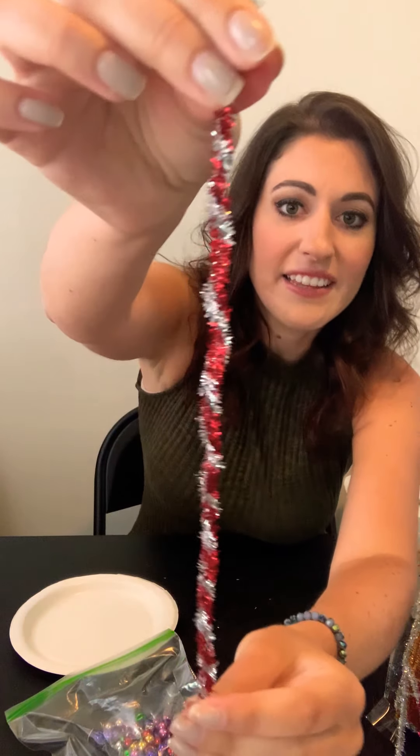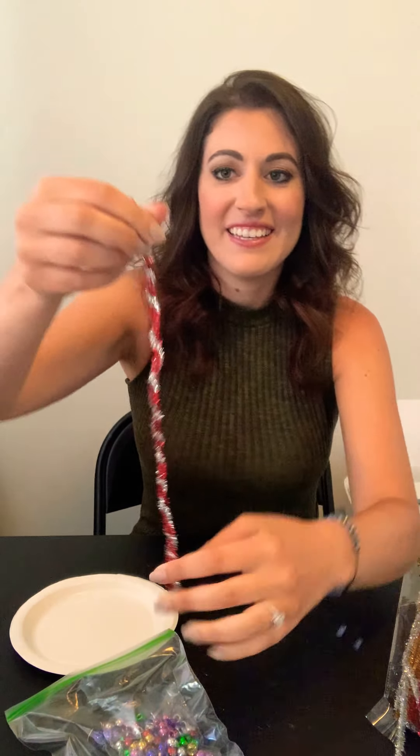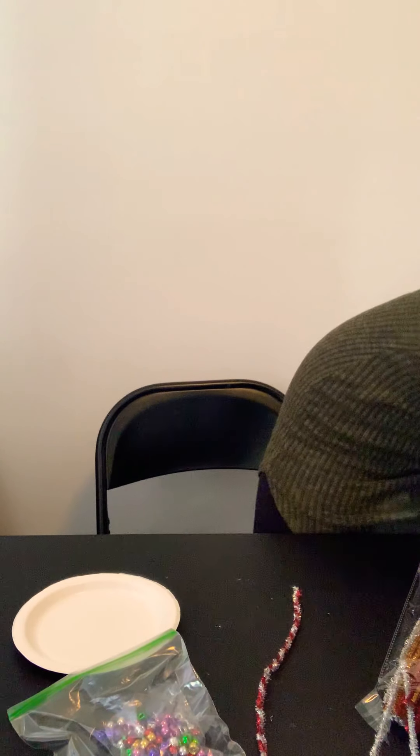I'm just going to keep twisting and twisting until there's nothing left to twist. And then it should look like this. And then at the top — this is how you make the wand part — and my cat's trying to join. I think he is very interested in the bubble wands.